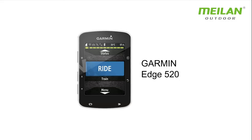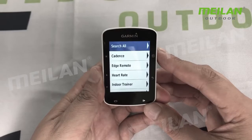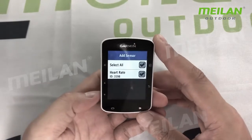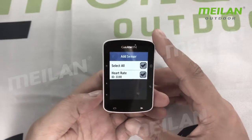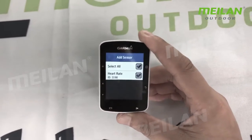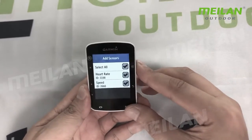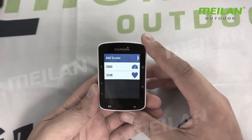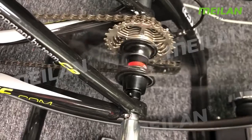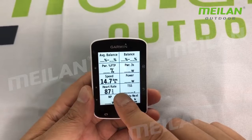Garmin Edge. There is heart rate and ANT+ 3198. You already can add these two sensors. You can see the data for the speed sensor — speed and heart rate. You can find the data on the main screen.